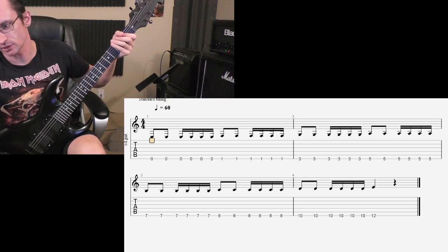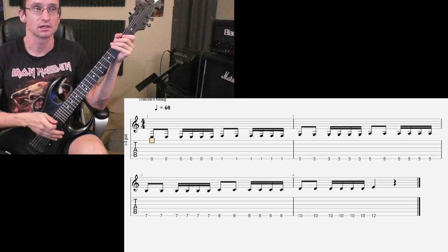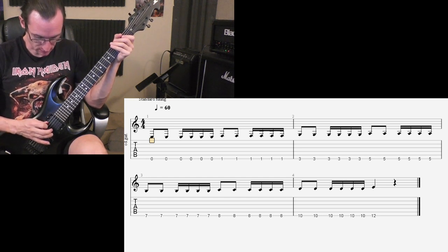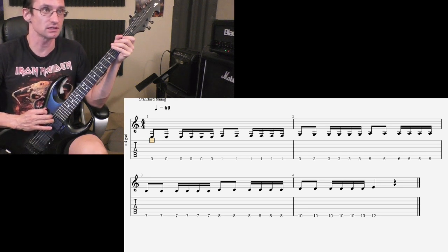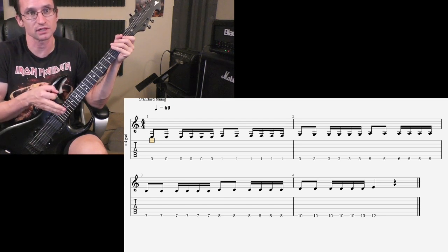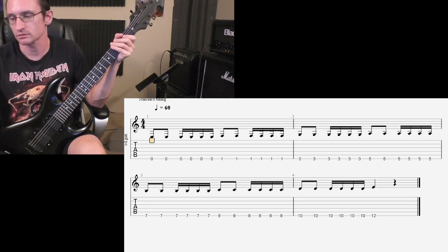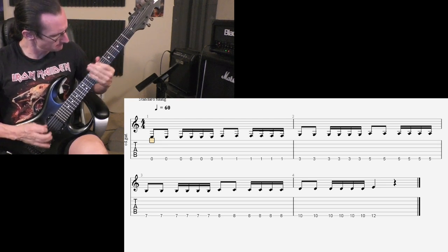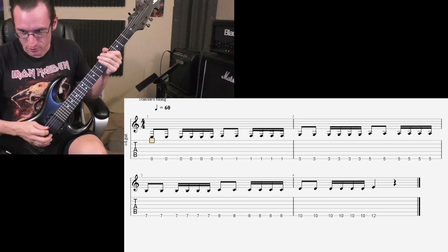Let's give it a go at 220. It is harder to get this one crazy fast because you're doing the down-down and then having to make sure you do your downstroke, get the pick out of the way so you can come back up, pick the downstroke, get your pick out of the way of the string, and then keep the pick on the string the whole time. So it is more difficult to do this really fast versus consistent alternate picking the whole time. Anyway, 220: 1, 2, 3, 4. See, that was terrible — try again: 1, 2, 3, 4.